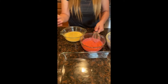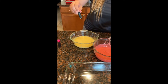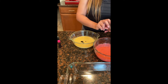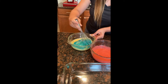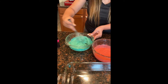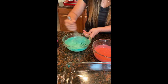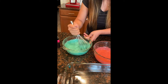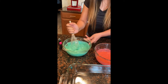And then we're going in with our teal — one, two, three, four, five drops. Now we're going to mix the teal in. As you can tell, the color comes out super fast and it's super pretty. I think these are all mixed well.